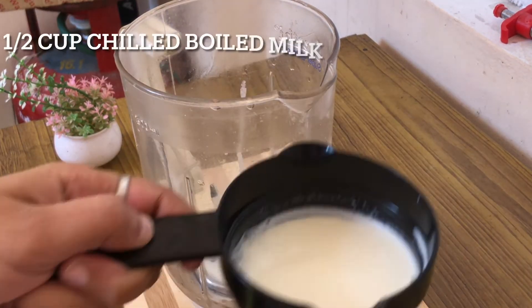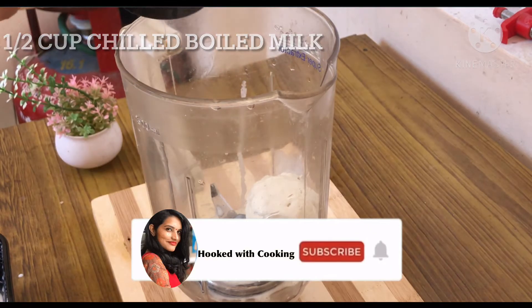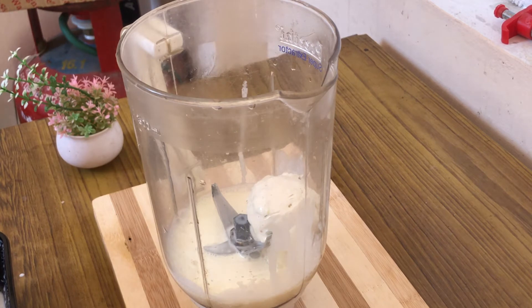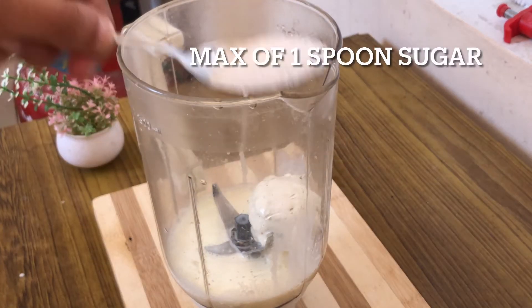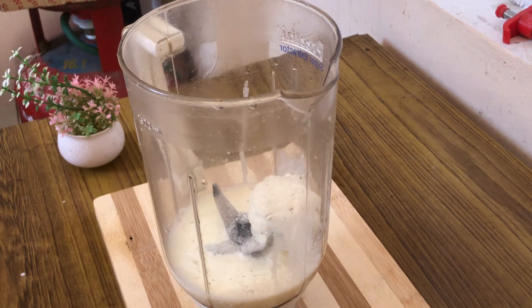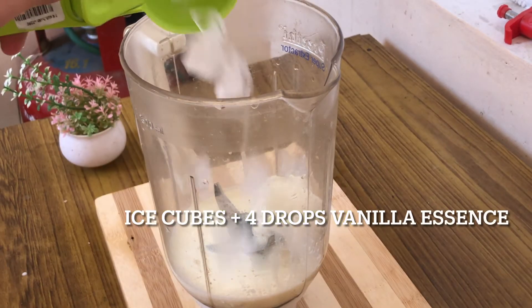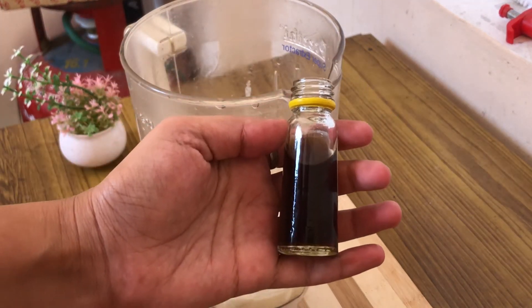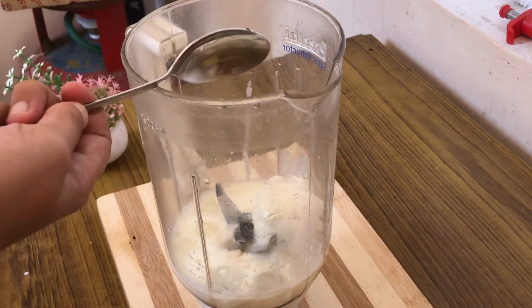To make a vanilla milkshake it's very simple. Just take one scoop of vanilla ice cream, half a cup of boiled milk — I am using full fat cream milk. Also add half to three tablespoons of sugar, three to four drops of vanilla essence, and four to five ice cubes.